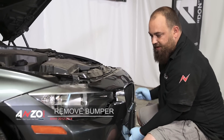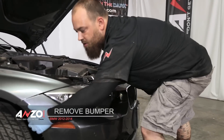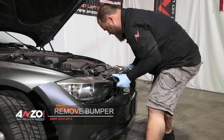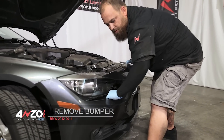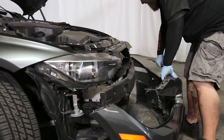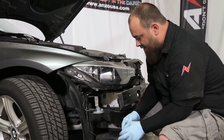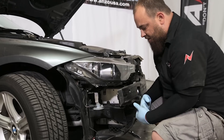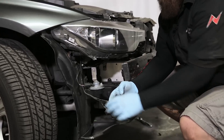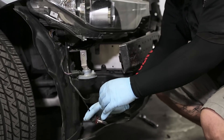There are a few fastener clips in here that it holds on to — just give it a good wiggle and finagle it out, just like that. When you get it just off the vehicle, you want to untwist your bulb from your fog light and also disconnect your parking sensors, that way you can remove the bumper completely from the vehicle without disturbing anything.